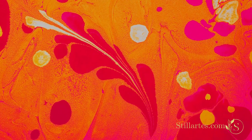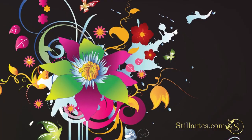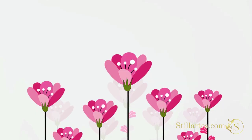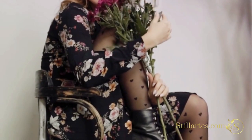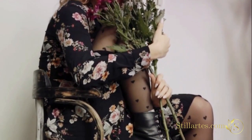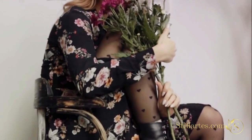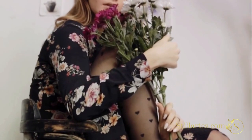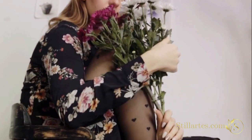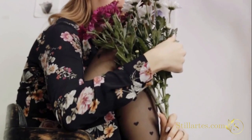Now, let's talk style. Watercolor floral prints come in a variety of styles, from abstract interpretations to realistic renderings. Choose a style that resonates with you and aligns with the overall aesthetic of your home. An abstract floral print might work well in a contemporary setting, while a more detailed realistic print might be better suited for a traditional decor style.